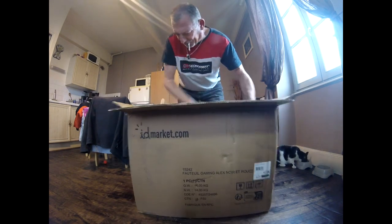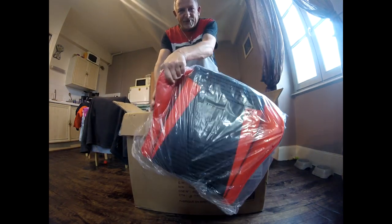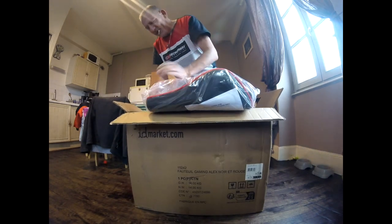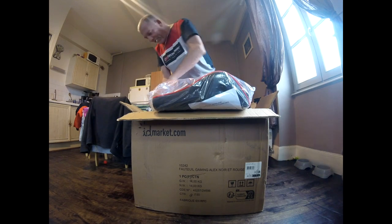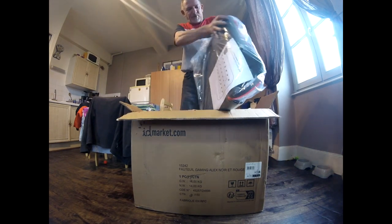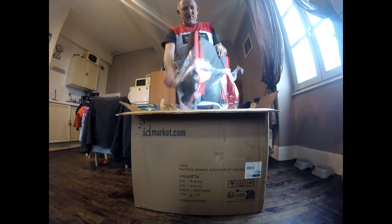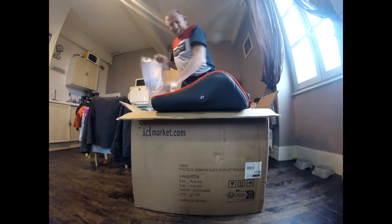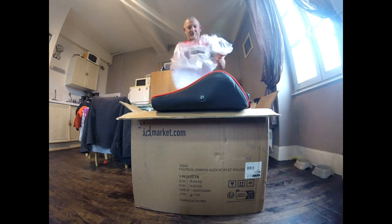On va sortir l'assise de siège. Ce que je reproche aussi, c'est que dans le colis il n'y a pas de protection sur les côtés, pas de polystyrène. Et voilà, c'est encore mouillé, vous voyez. Donc heureusement que c'est protégé avec du plastique, parce que je ne sais pas où ça a été entreposé. C'est dommage qu'il n'y ait pas assez de renfort sur les côtés, du polystyrène ou je ne sais pas quoi.